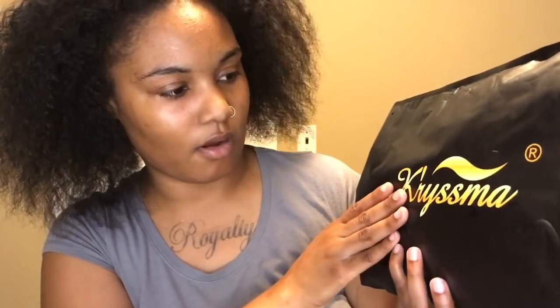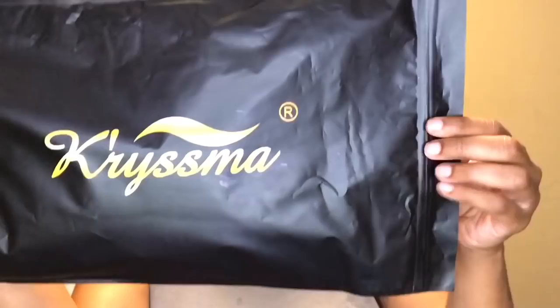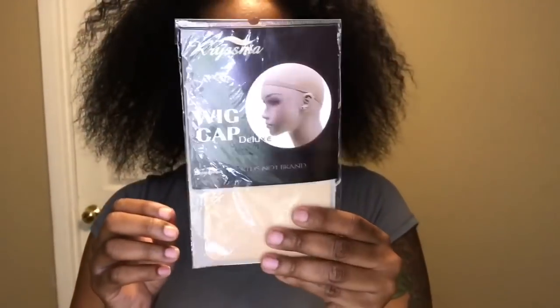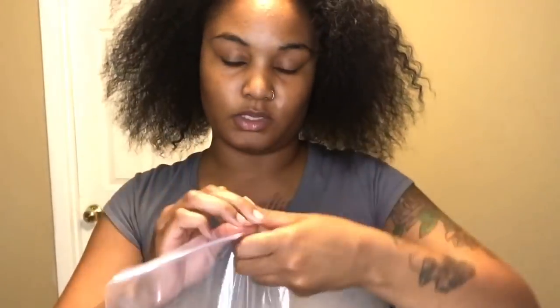I got it from Amazon and it's from Charisma — I'm not sure how to say that. It came with a wig cap, which is pretty nice — I actually went out and bought one, so I didn't even need to. It feels heavy, and I know it's really long.